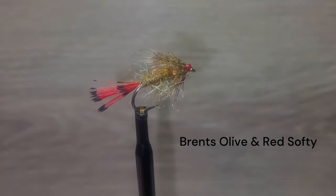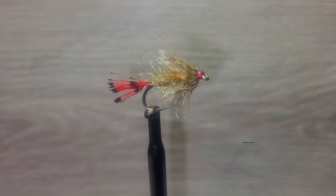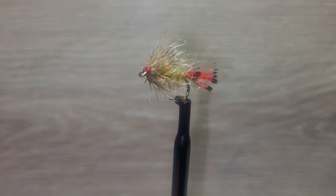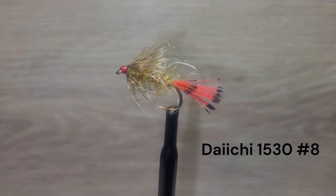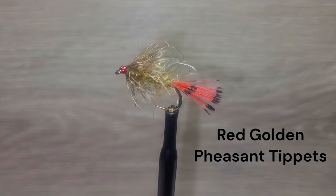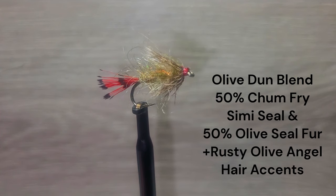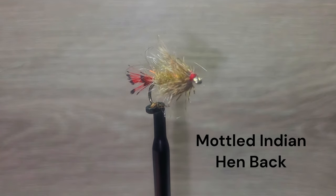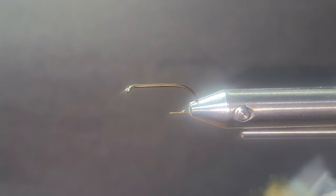This is a great color combination for most water. The materials selected have put together another dependable staple for your fly box. Brent likes this one tied on the heavy 1530 Daiichi hook for any species. The tail is red golden pheasant tippets. The dubbing is a special blend of chum fry, semi seal, and olive seal, chopped and blended with some rusty olive angel hair. The hackle is mottled Indian hen back.